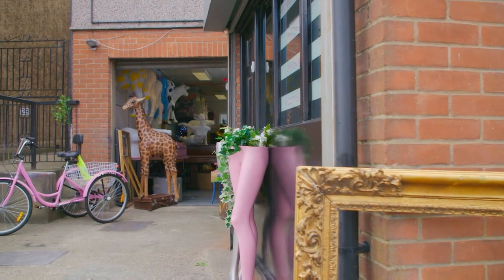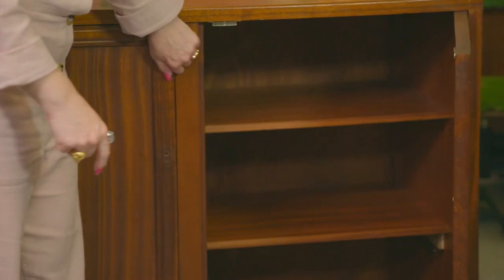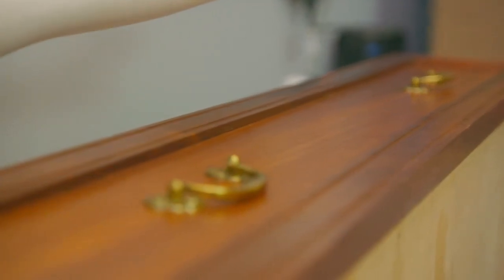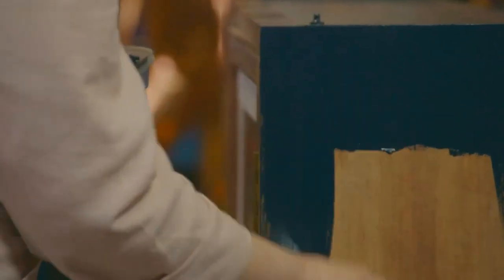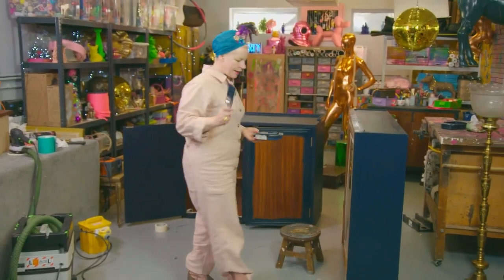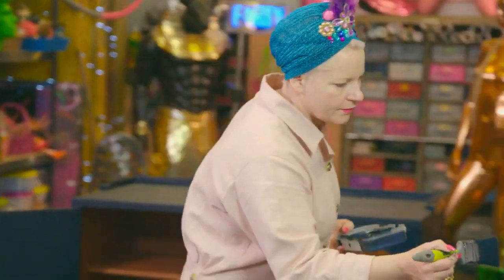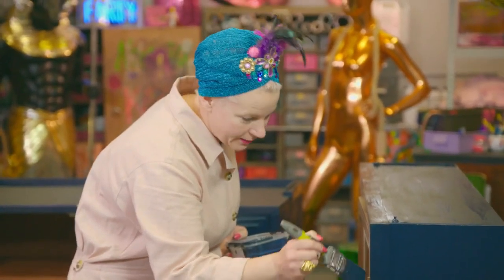I'm upcycling a piece of furniture for my kitchen. It was given to me by a lovely lady called Maria. This is incredibly well made - her granddad Ray made it, so it would be really nice if I could get the shade of paint right. I think it is a tiny bit bluer, but I'm going to carry on and then mix it a bit darker for the second coat.